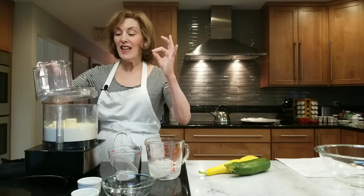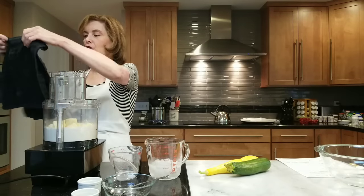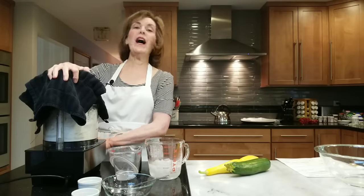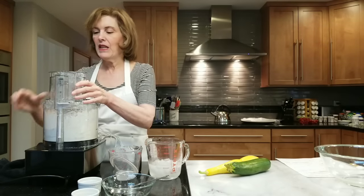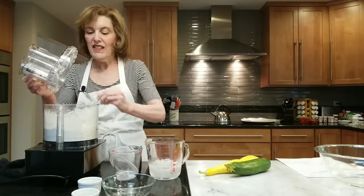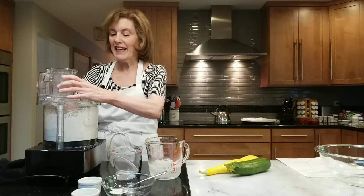The butter has got to be ice cold — that's the deal, because that's how you get the flakiest crust. Now I'm going to use my little trick: I take my kitchen towel and put it over the food processor because sometimes they have little openings and you get a puff of flour on your face, and I hate that. You want to pulse maybe five, six, seven times until you get pea-sized pieces. These chunks of butter are what's going to cause the flakiness in your dough.